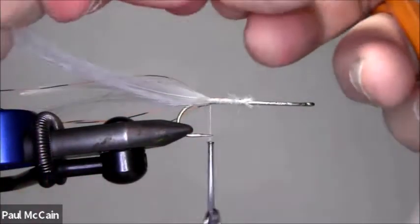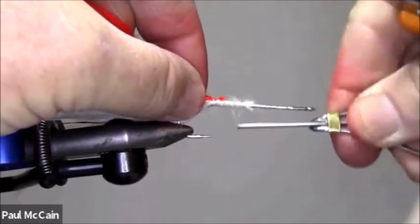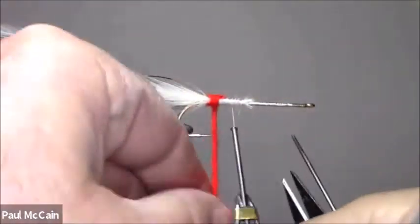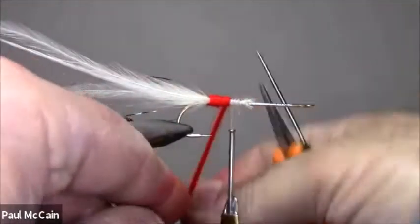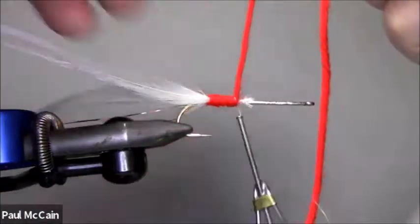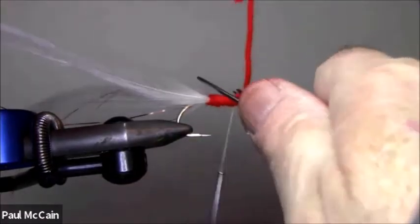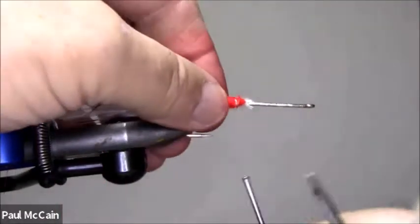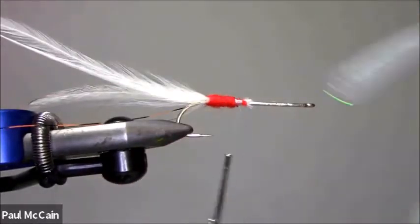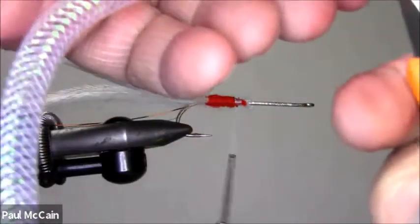I'm going to take some yarn, tie it in right here like this, bring my thread back to about this point, and wrap some yarn. Now I'm going to take roughly about six inches and cut this in half.